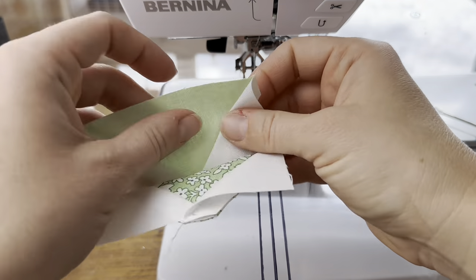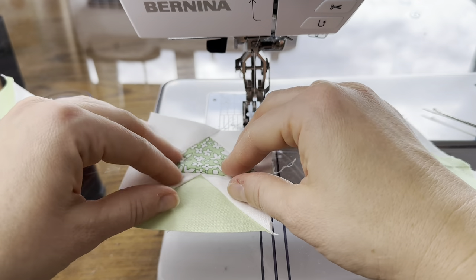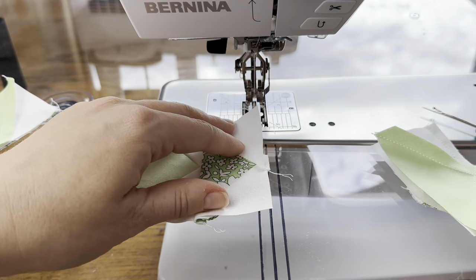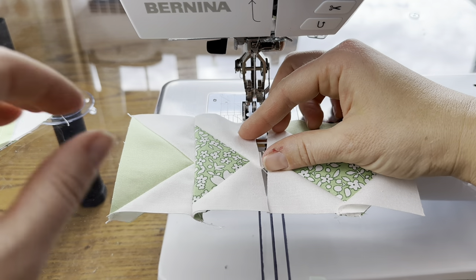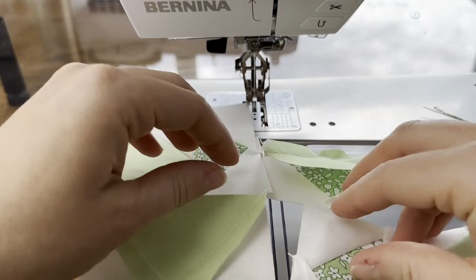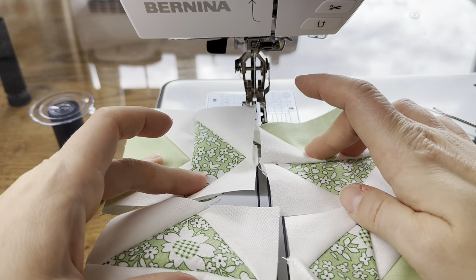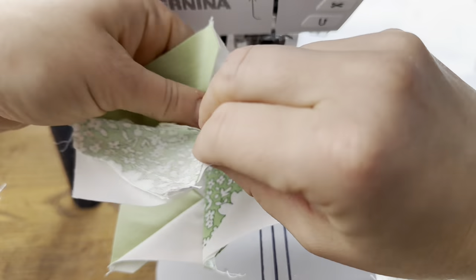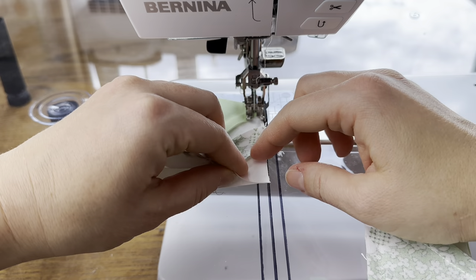This block is kind of a play on a Dutchman's puzzle, which is one of my favorite blocks. The flying geese pairs are pointed in a certain direction for the Dutchman's puzzle, but actually we're going to turn them a different way to get a slightly different effect. My top row is going to look like this and my bottom row is going to look like this. We're going to get this fun diamond in the center that's accented by our darker color. Just know that is intentional — I didn't mean to make a Dutchman's puzzle and make a mistake. I wanted it to look like this.